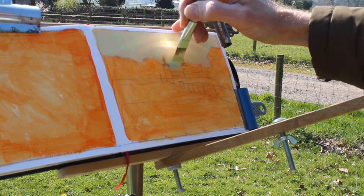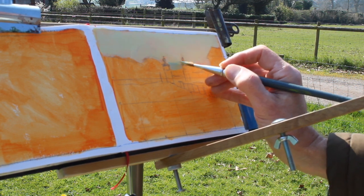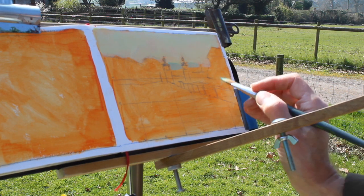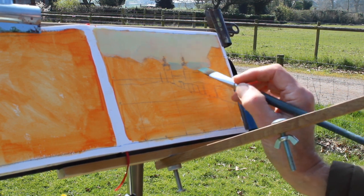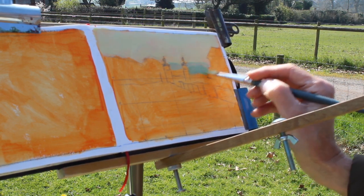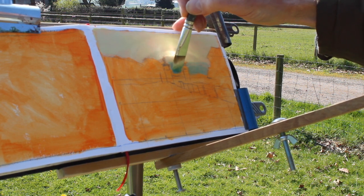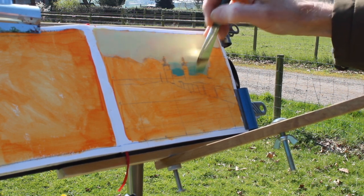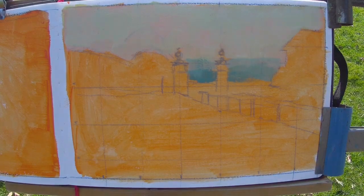Now I'm introducing some bluish, almost turquoisey tones and colours to represent the distant hills that I can see through the haze. It's all very light in value, and this colour starts to deepen slightly as it sinks lower towards the horizon or towards the foreground. I'm adding that in and working around the gate posts, taking care to use even a large brush to work the edges up to those gate posts and draw as carefully as possible.